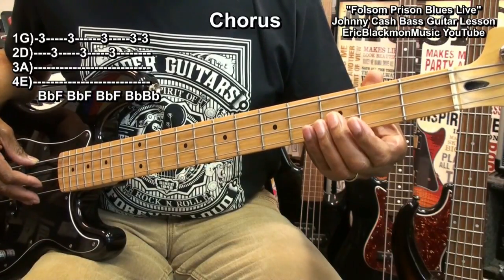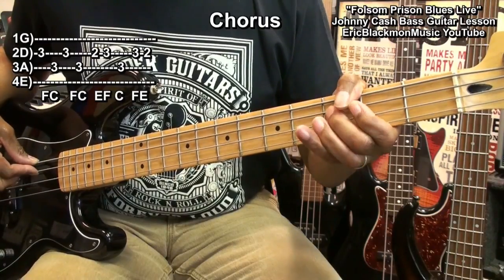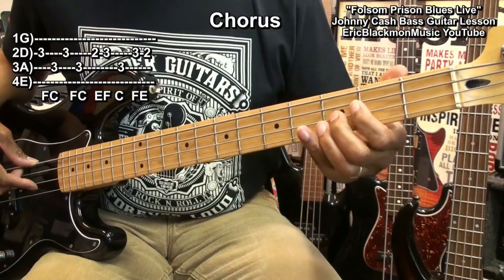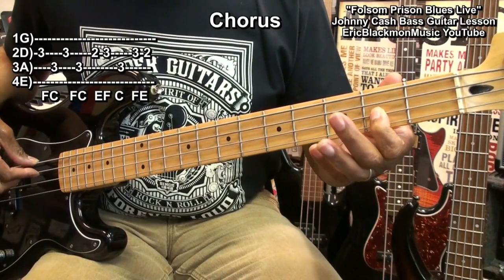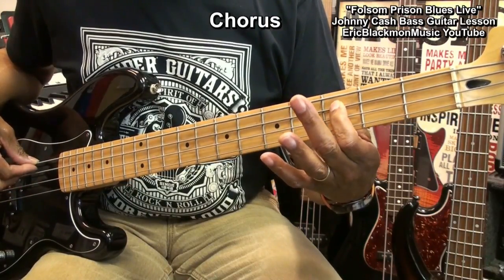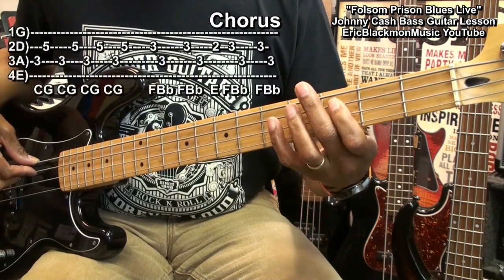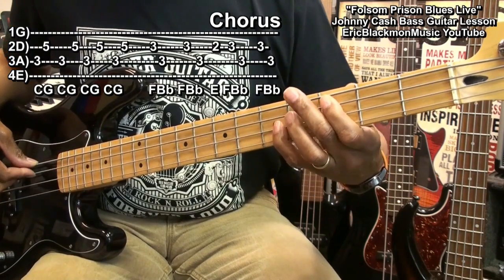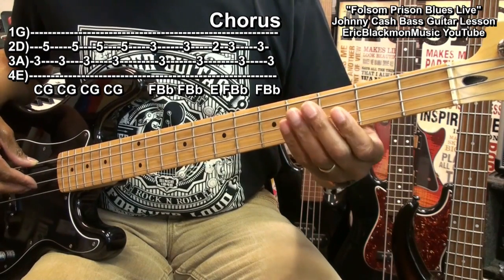And then we'll go back to where we started from. Then we'll go down to fret 2, and that'll lead us into our last part, which is 3 on the A string to 5. And we'll play this, then go back to our groove.